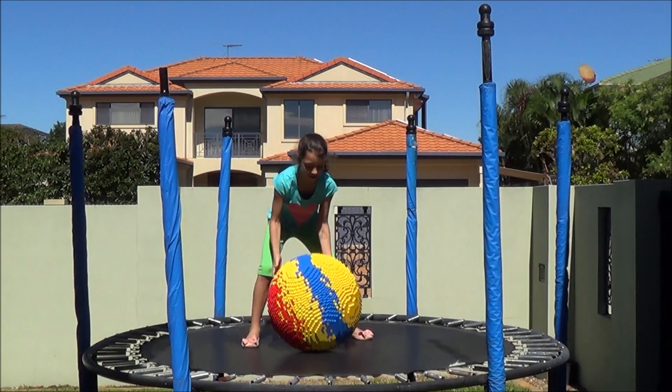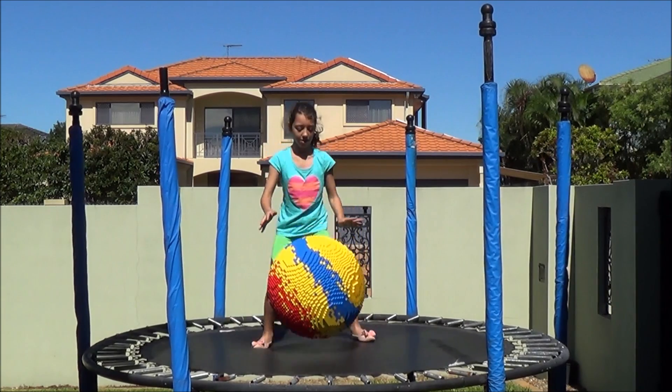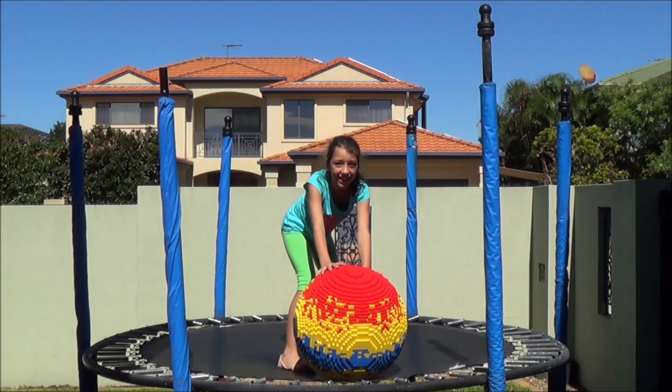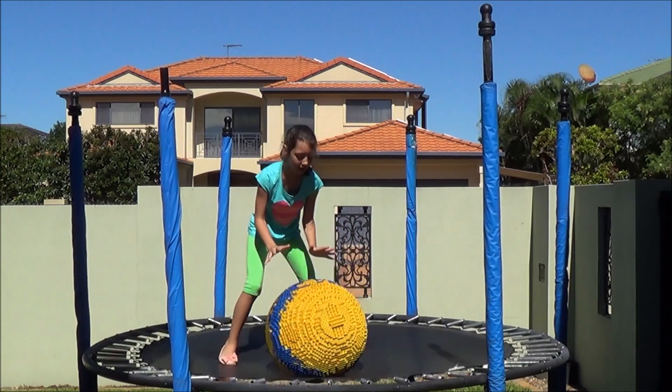That's good going! Can you reckon you can go higher? Wow! That is good. I wonder if you can go higher, Maria. Oh my gosh, that was pretty heavy.